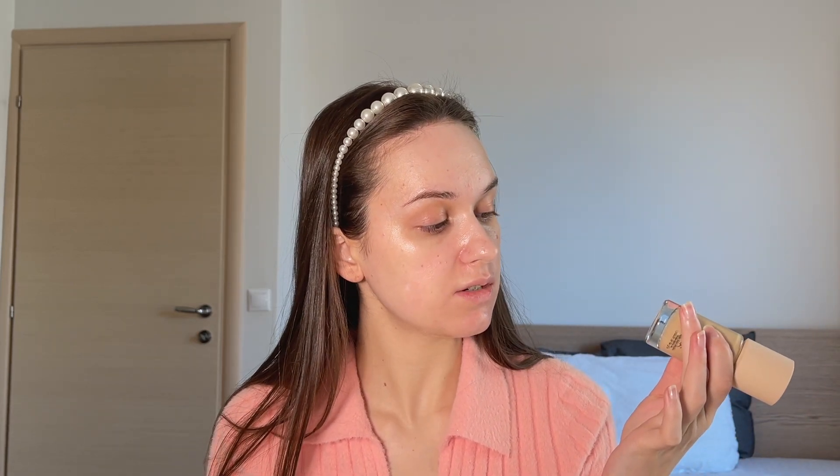I have picked mine in number one and fourteen, or Y245. I have already swatched the foundation, so I know that it is a bit darker than what my skin tone is currently. But I'm not freaking out — it's not that bad and will probably end up being a better match for me during the summer period.